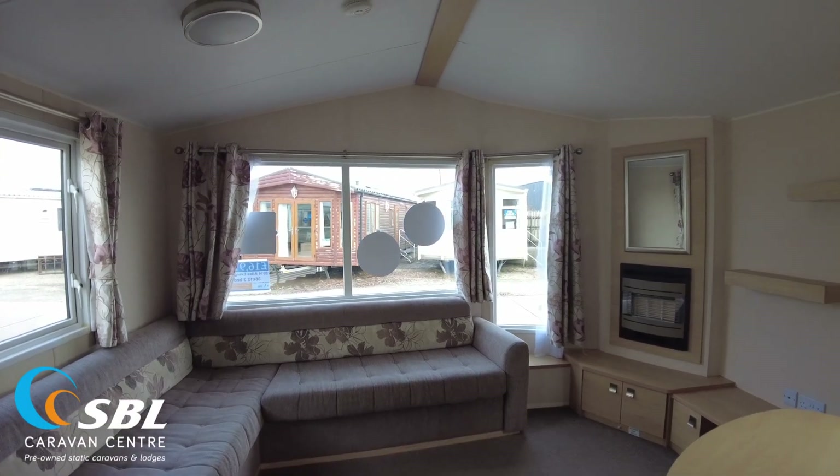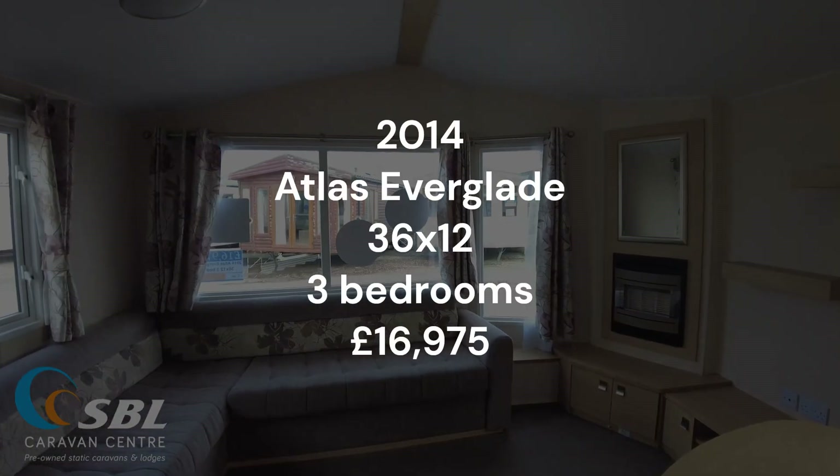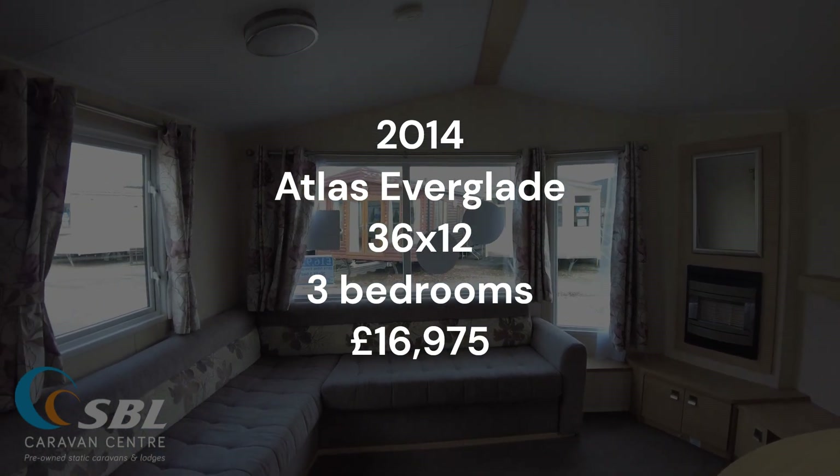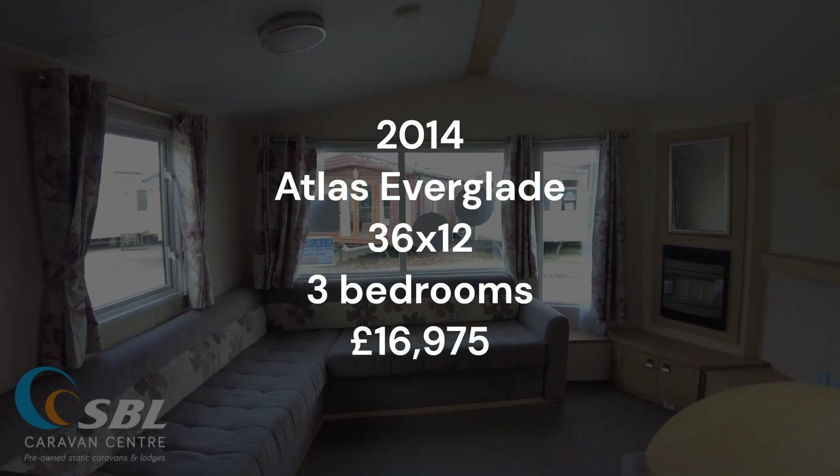Welcome to this video walkthrough of our 2014 Atlas Everglade. It's a 36 by 12, 3 bed. It's got double glazing and gas central heating. I'm going to give you a look around, show you the layout and the condition, so let's get on.